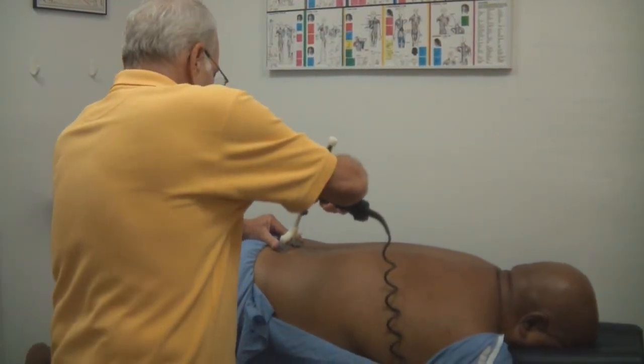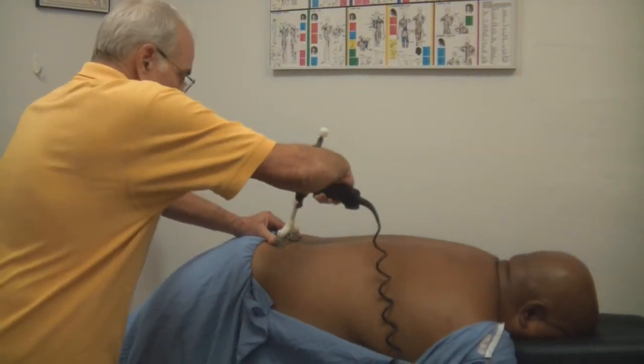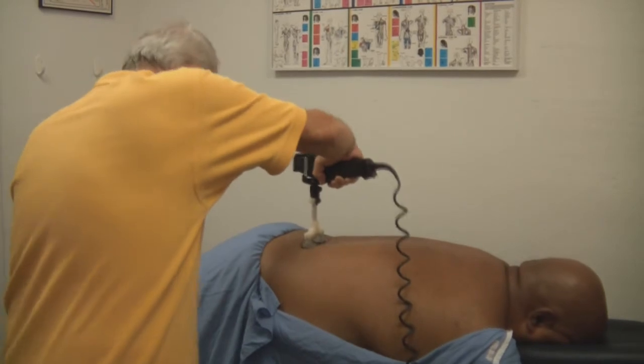We want to talk about the disc. So now I'm bringing him up to make a longer throw. We have a longer throw now going.